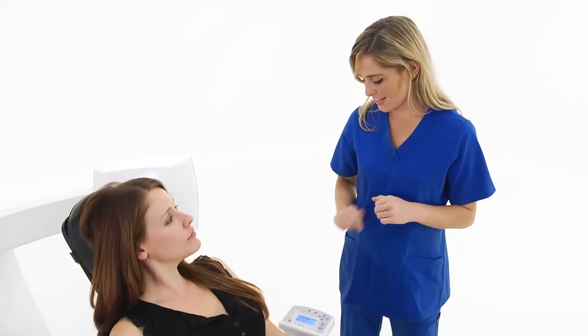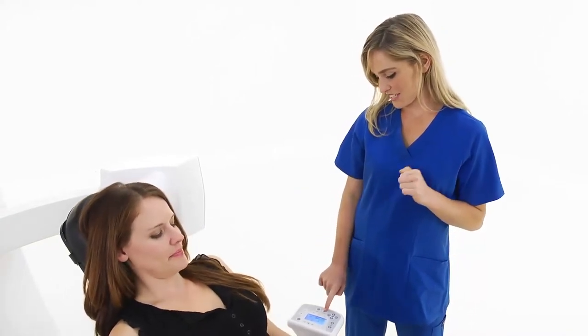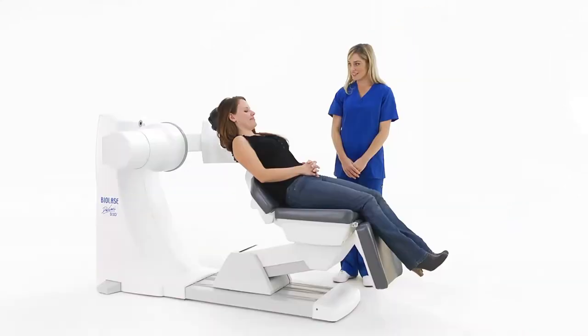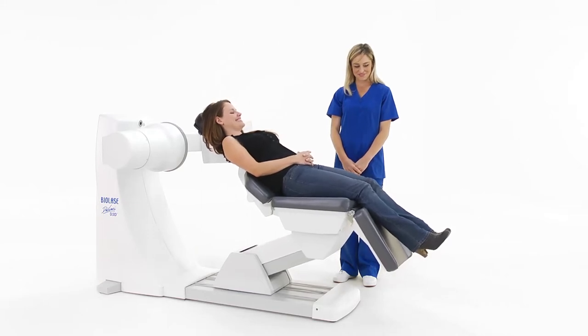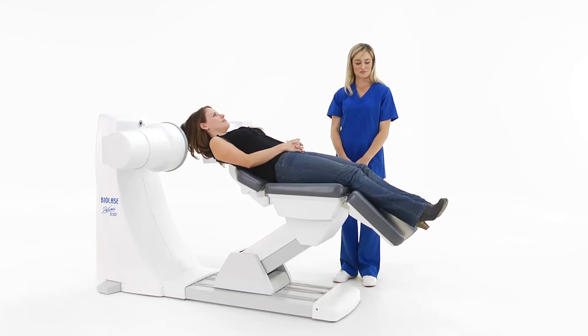The D3D offers a comfortable reclining seat for optimal image stability, without straps, bites, or other physical restraints. The reclined position reduces the chance of patient movement blurring the image, and the ergonomic seat makes the patient comfortable.